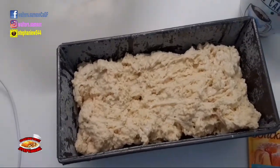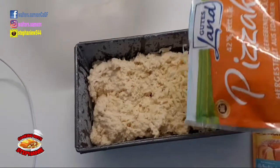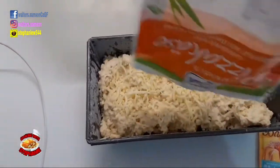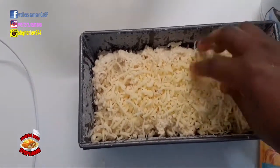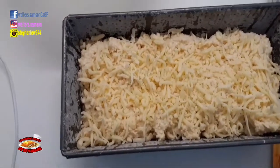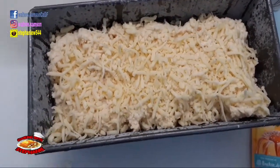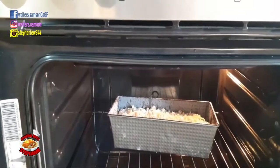Just add the cheese that was left in the bag — it's so simple and easy. Then you just spread it a little with your hands for it to go all over. That's what you do.